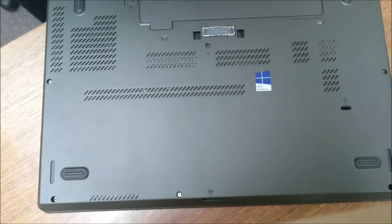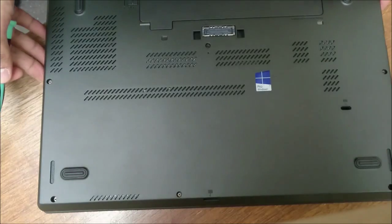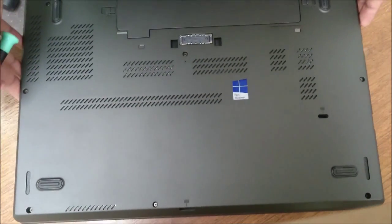I'm going to be replacing the hard drive on this W550S. There are eight screws to remove.